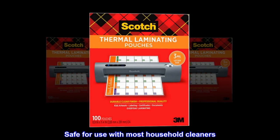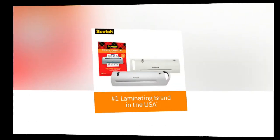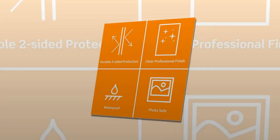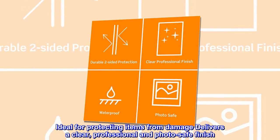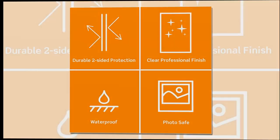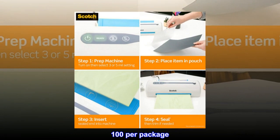Safe for use with most household cleaners. Thermal pouches up to 8.5 x 11. Ideal for protecting items from damage, delivers a clear, professional and photo-safe finish. 100 per package.